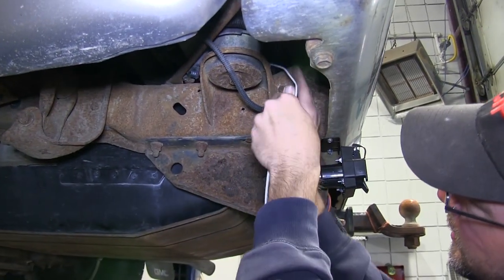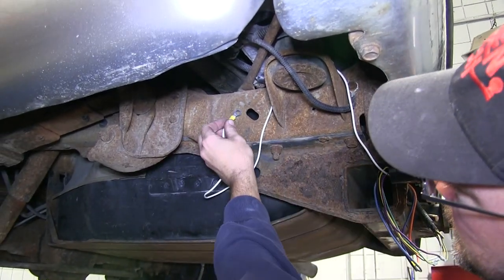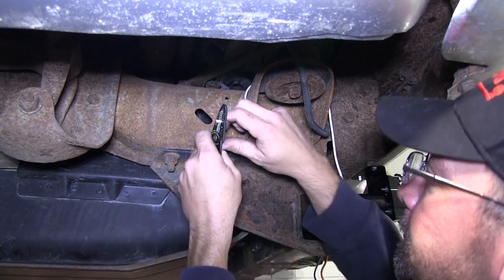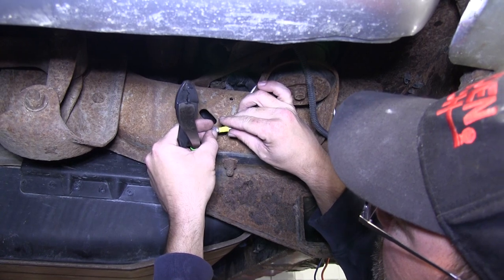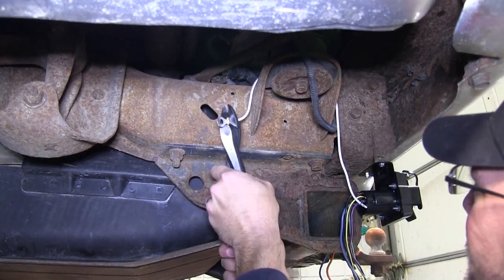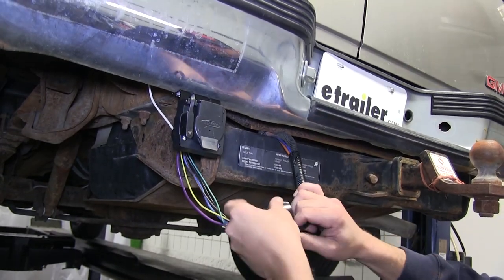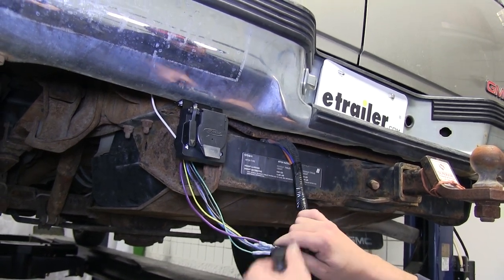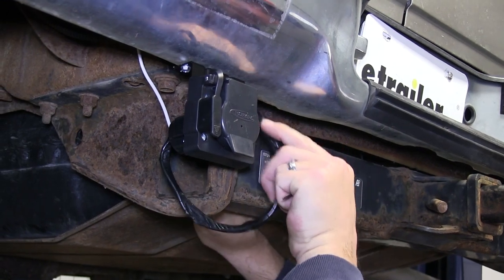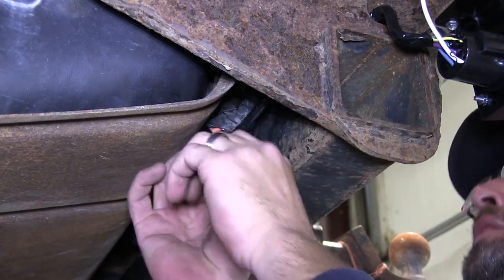Next, we'll go ahead and take the white wire, which is our ground wire, and route it over to the frame. In this application, we don't need such a long ground wire, so we'll cut off the excess, add a new ring terminal, and use a self-tapping screw to connect it directly to the frame. Now with all our connections made, we'll take some black electrical tape and wrap up our wires. With the wires taped up, we'll take one of the black zip ties from our install kit and secure it here behind the hitch.